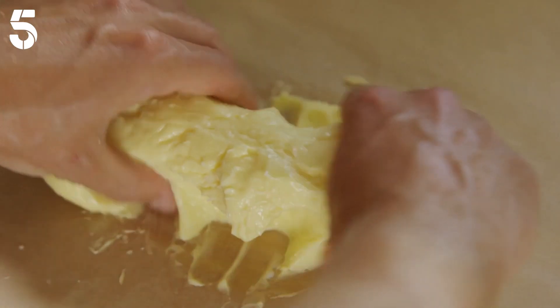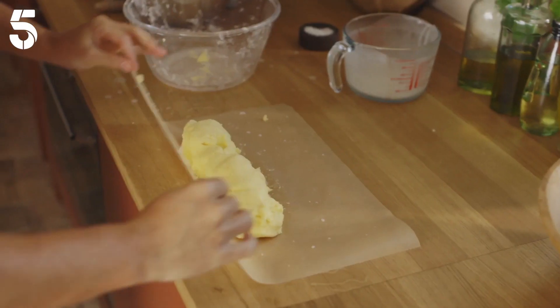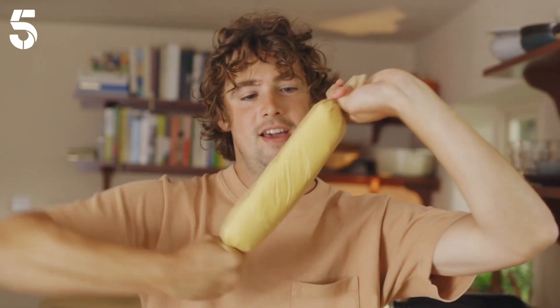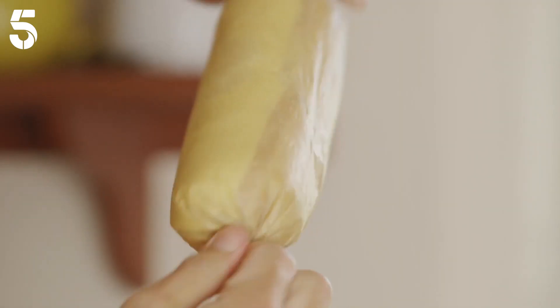Get it on a piece of baking parchment and spread it out into a rough log shape, tuck it over and squish it in, then spin — take each end and just twist, twist — get a nice log and you're done.